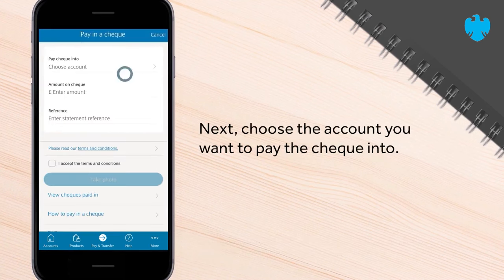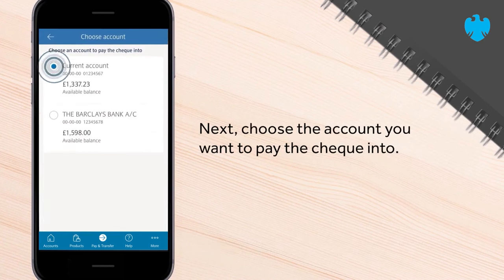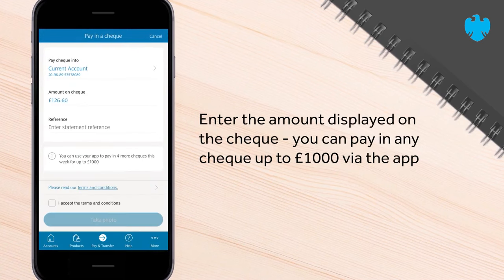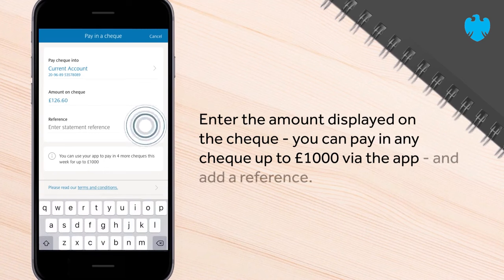Next, choose the account you want to pay the cheque into. Enter the amount displayed on the cheque. You can pay in any cheque up to £1,000 via the app, and add a reference.